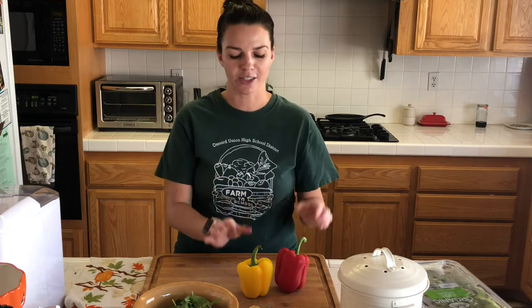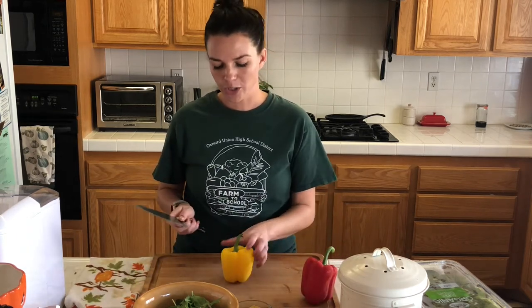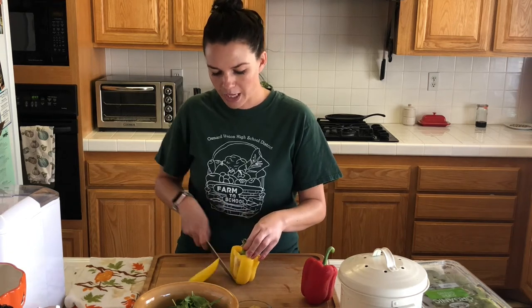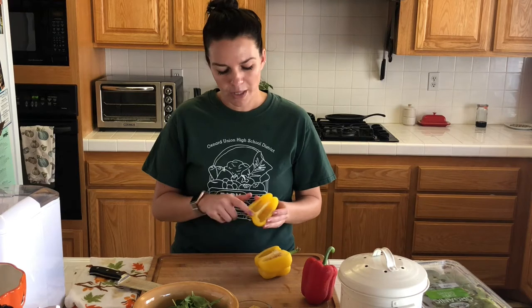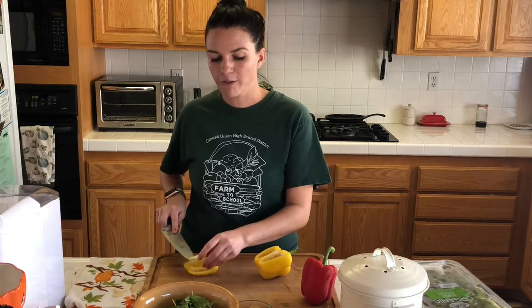Our star player today is going to be the bell peppers. We're going to do a mixture of red and yellow bell peppers in this recipe. These have already been washed. We're going to cut the bell pepper off the middle — cut it open and we can see inside all the seeds. Nothing will happen if you eat these, but they don't really have the best texture. So, what we like to do is cut out the little rind here as well. Always try to cut away from your body, just in case something slips.